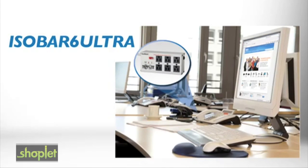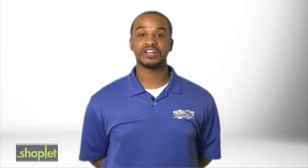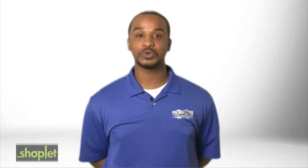It has a UL verified surge protection rating of 3,330 joules. The IsoBar is a gold standard in surge protection with more than $18 million sold.